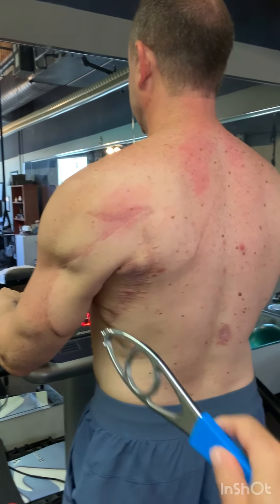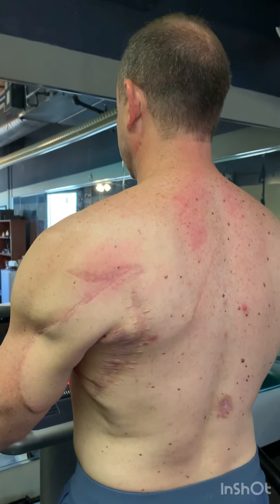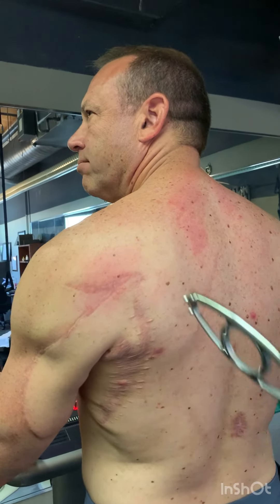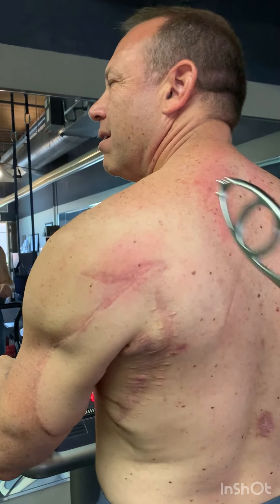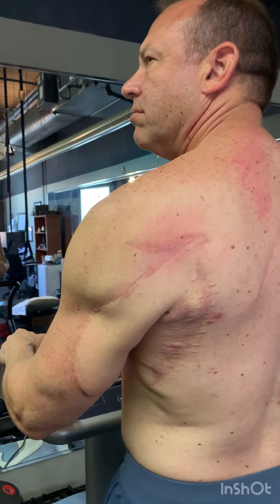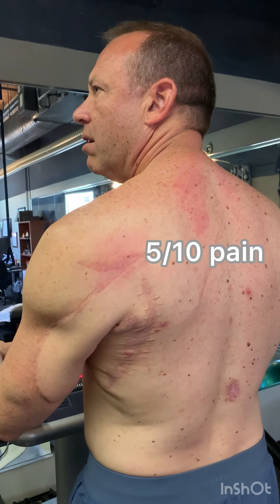I have a patient with left-sided neck pain when he turns to the left. Go ahead and turn left. You've got pain right around here and up into the neck. On a scale of zero to ten, what is the pain? Okay, look straight.